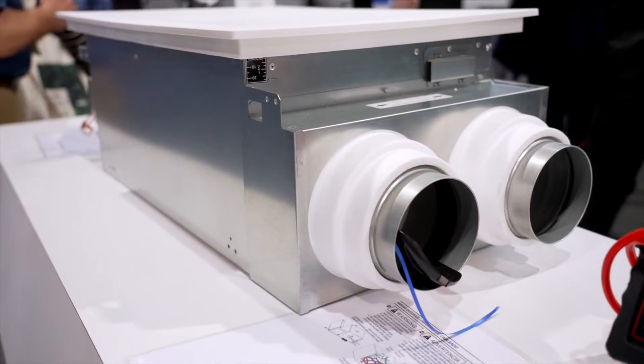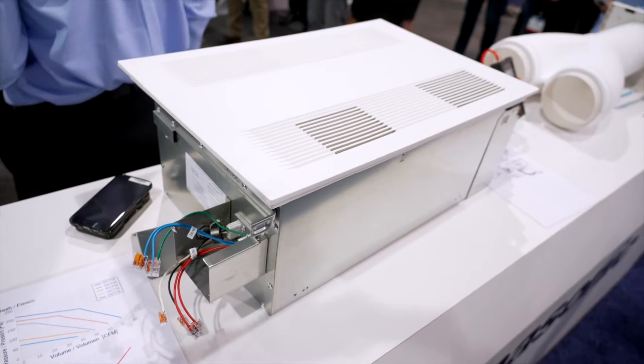That little toy right there has got me very impressed — that's our Whisper Comfort 60, our new ERV. It's a cassette-mounted ERV, a small footprint product that can cover under a thousand square feet. For anyone that doesn't understand, I put a Panasonic ERV in my home attached to the furnace, which with the Swidget system can test the air and turn on the ERV automatically if the indoor air quality gets poor.